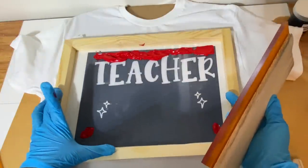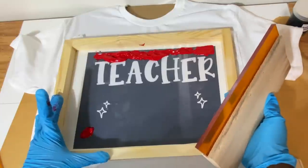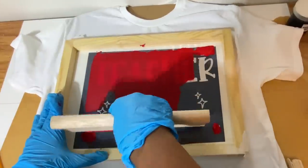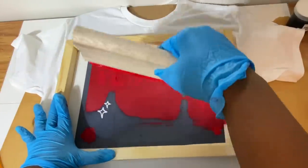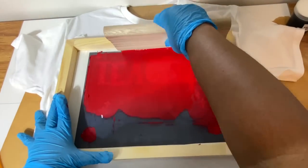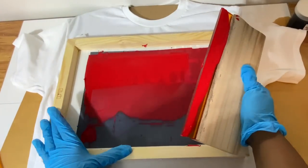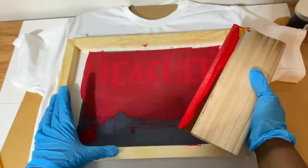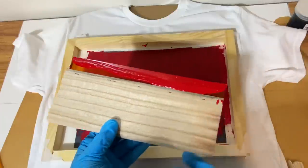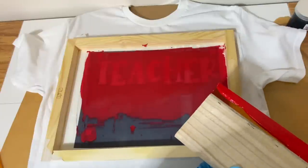Now we're going to get our scraper. I'm going to hold the board down with one hand. Be careful — this ink gets everywhere and I already have some on my hands. When applying the ink, make sure you go in the same direction and hold your squeegee kind of slanted. You only need about two to three swipes across the image — you don't want to overdo it. Always go in the same direction. Before I remove the screen, we're going to scrape off the rest of this red back into our paint bottle.